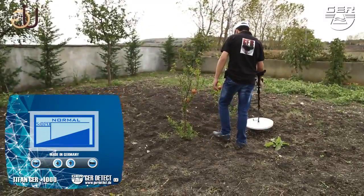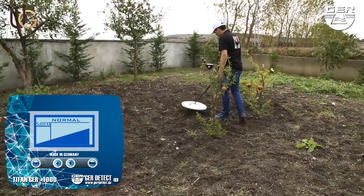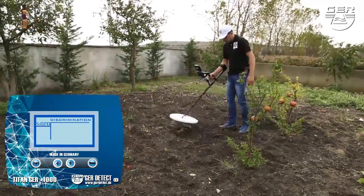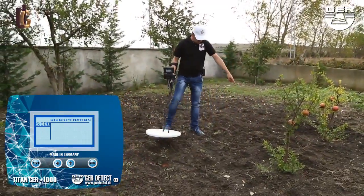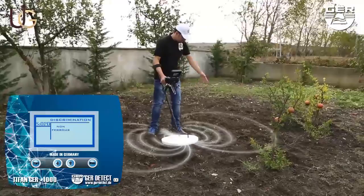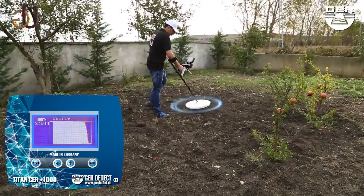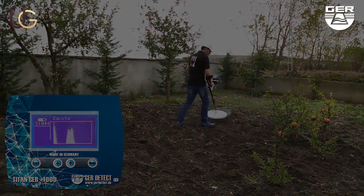When the device has been successfully calibrated, activate the normal search system to confirm the presence of the target. When a target has been detected, go to the metal discrimination system by pressing the start button to determine if the metal discovered is non-ferrous (precious metal) or ferrous (worthless). Go to the cavity system to find a cavity and determine its size and shape.